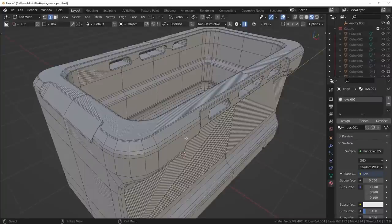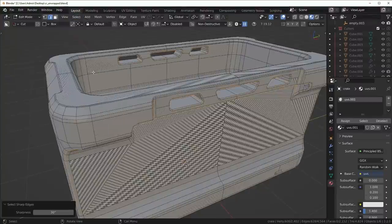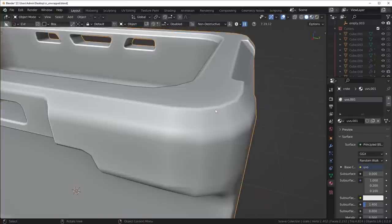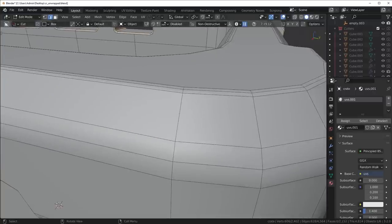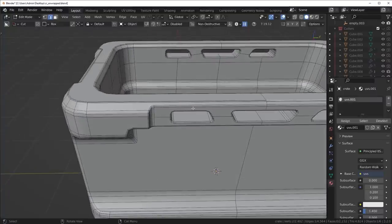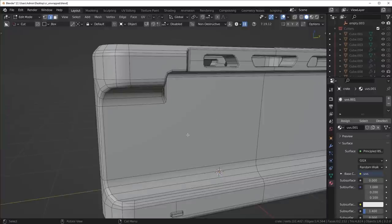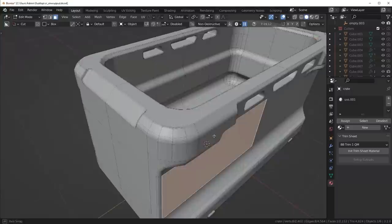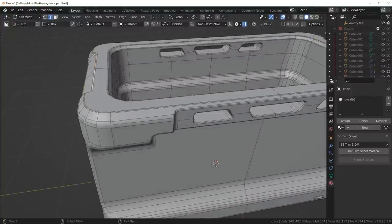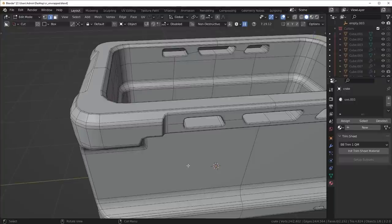Generally what I tell people is your seams should go on the hard edges of your model. If you go to Select Sharp Edges, not all of these get selected because I actually have a bevel on every single hard edge. What you want to do is picture the edges where, if you rubbed your finger against it, it would feel sharper — as opposed to a flat area. Those are the edges where you want to place all of your seams as a base rule.